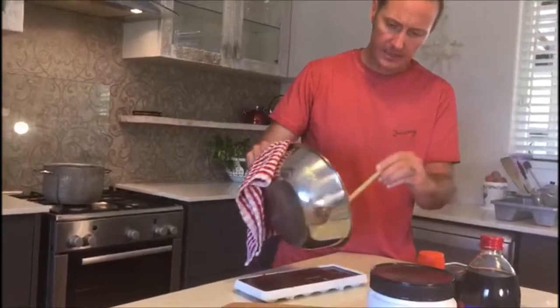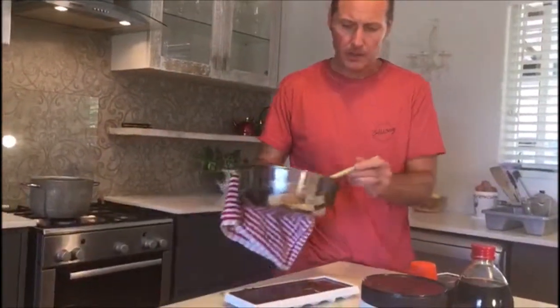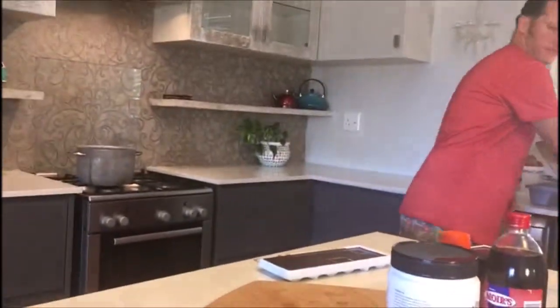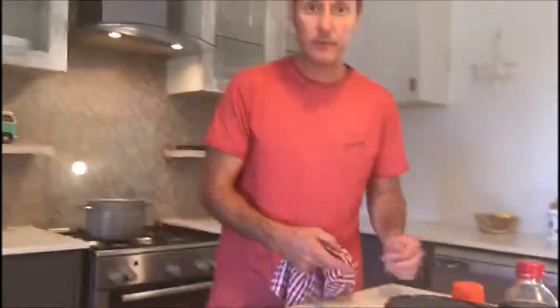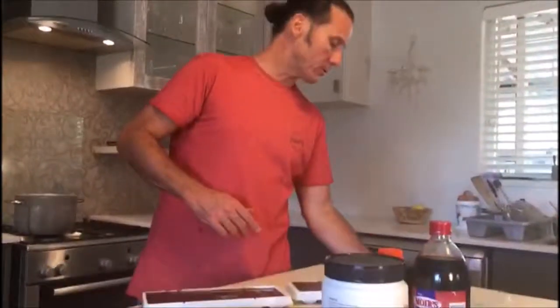We're getting the last bits of salt and cinnamon scraped out — anything that hasn't scraped through. OK Chris, when it's slightly cooler it's going to go into the freezer. We put it in the freezer to rush it a bit, and then when it's cold and hardened, break it up.